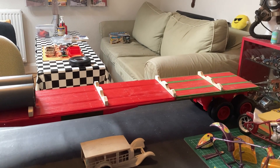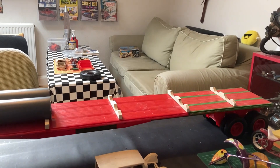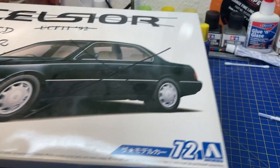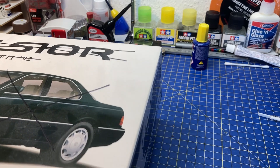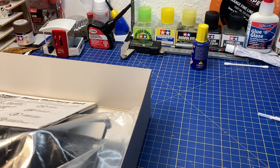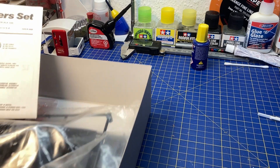Let me show you another kit I got from a trade — I'm actually very happy about it. The Aoshima box here is just the box it came in; it's a completely different kit, one I like a lot better.